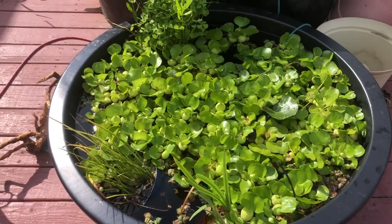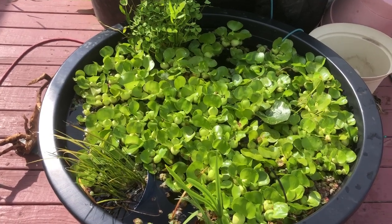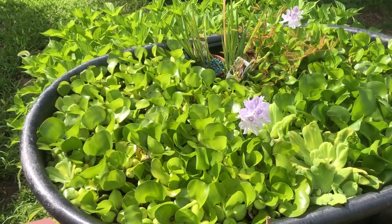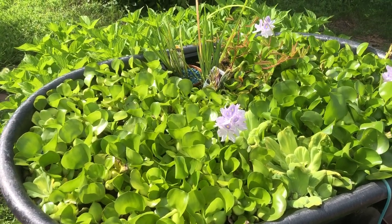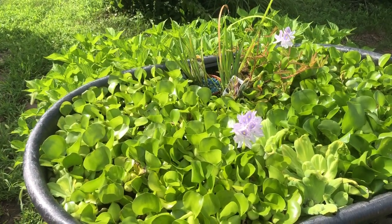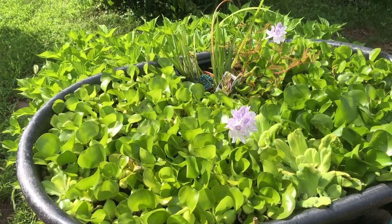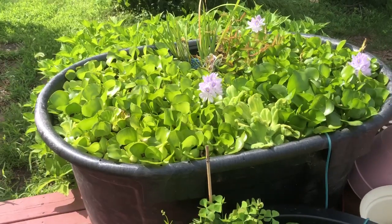Back to this one — I have Lamia vitata in there and I did see some fry. This one over here, it's hard to tell. I'm not sure if I got fry in there or not. I have American Flag Fish in there and I have Half Black Pastel Guppies. Pretty sure I got guppy fry. Flag Fish — it's going to be hard to tell until I drain this out, but I did see eggs about a month ago, so that's a good sign.